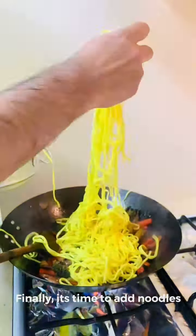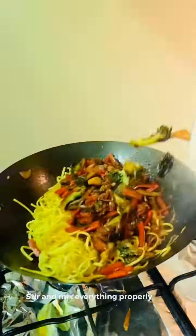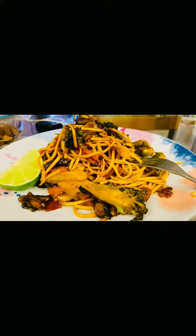You can add a little noodles. You can stir it in a little bit. It's so yummy.